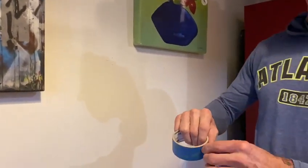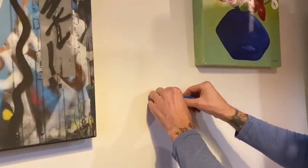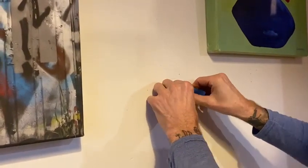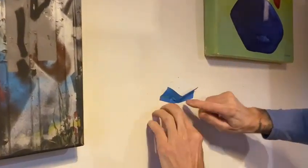Take some painters tape, masking tape, whatever kind of tape you have. Put it under it and then ramp it up a little bit on each side like that, to create kind of a ledge.